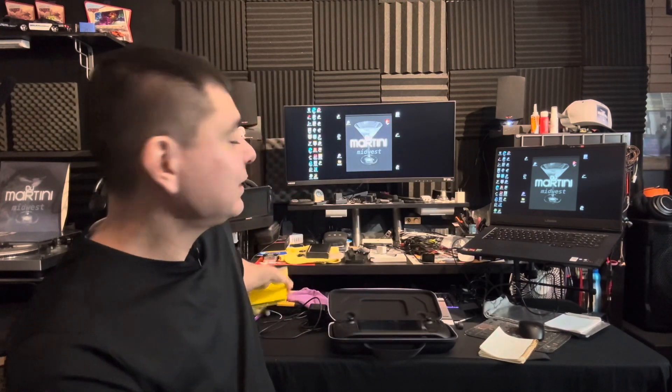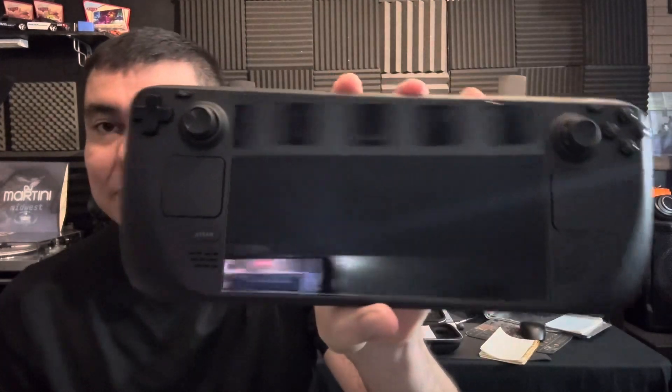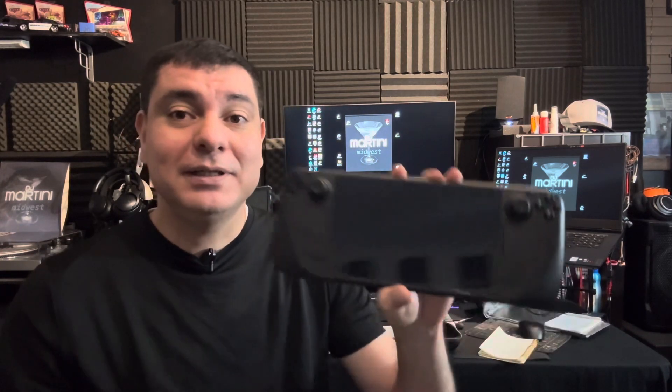We're going to open this up and take a quick look. I do have a screen protector from JETech — it works well, says it's for the Steam Deck, and was relatively inexpensive. I always tell people to protect your items. It covers pretty much all the edges. It is forgiving too — I put it on a little off, peeled it back up, and there were no bubbles. It came out really good. It does come with two in the pack, so I have a spare.